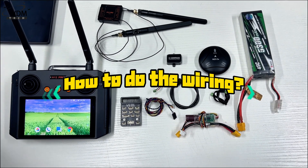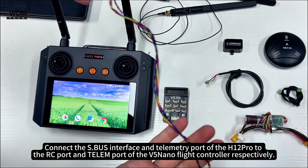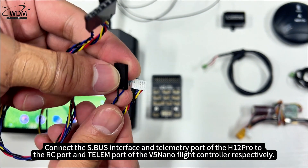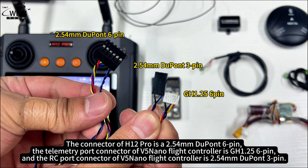How to do the wiring? Connect the S.Bus interface and telemetry port of the H12 Pro to the RC port and telem port of the V5 Nano Flight Controller respectively. The connector of the H12 Pro is a 2.54mm Dupont 6-pin. The telemetry port connector of the V5 Nano Flight Controller is GH1.25 6-pin, and the RC port connector is a 2.54mm Dupont 4-pin.